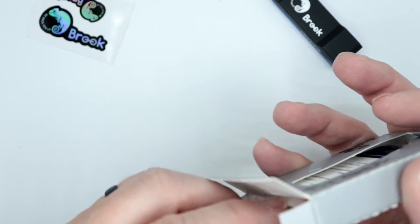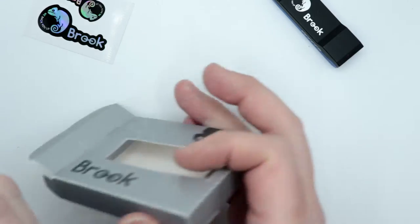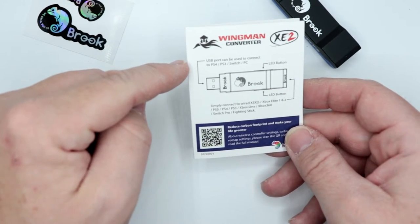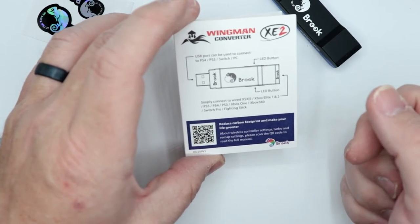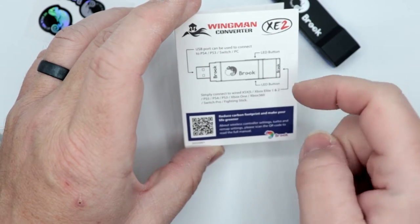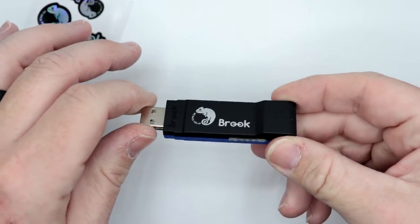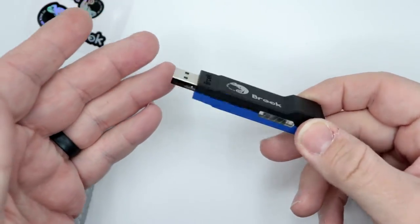You've got some Brook Gaming decals, and — hey, they include an instruction slip sheet! I'm very happy about that. The USB port can be used to connect to the PS4, PS3, Switch, or PC, and you have the LED buttons on the side. Simply connect a wired controller to the backside to play via wire too. Very, very cool. Overall, this is very similar to their other Wingman type adapter, so let's hook this up and see how it works.